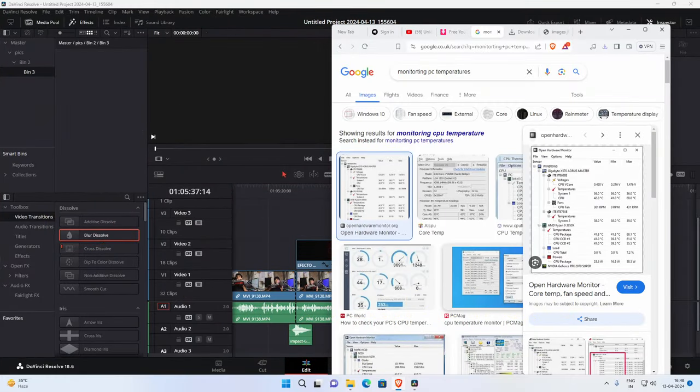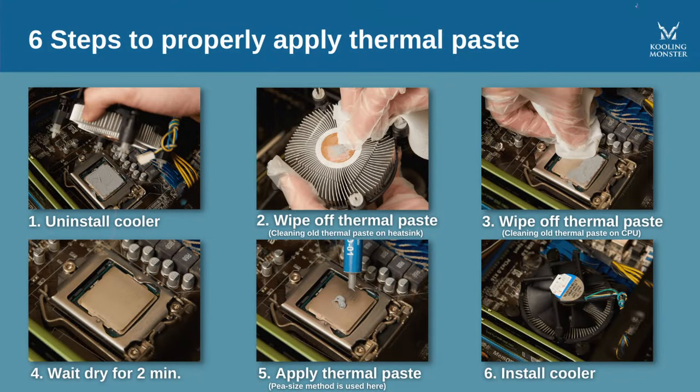Another important tip: monitor temperatures regularly. It is summer, and India is a humid place — summers are pretty tough. Keep your CPU temperatures in check. If it is overheating, reapply the thermal paste — check the description for links. Also mind your GPU temperatures, as they will directly impact your motherboard. Monitoring all component temperatures will help you in the long run.